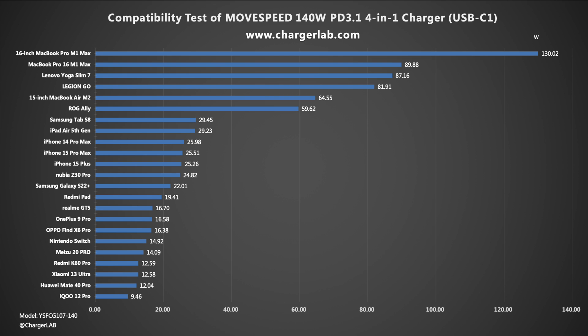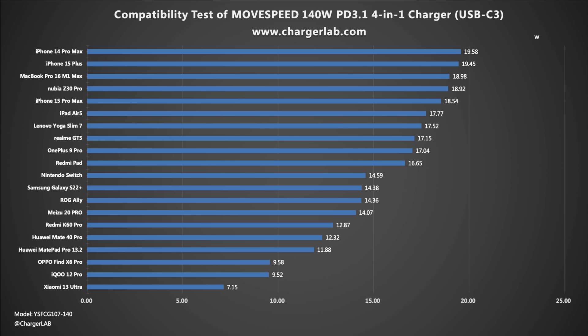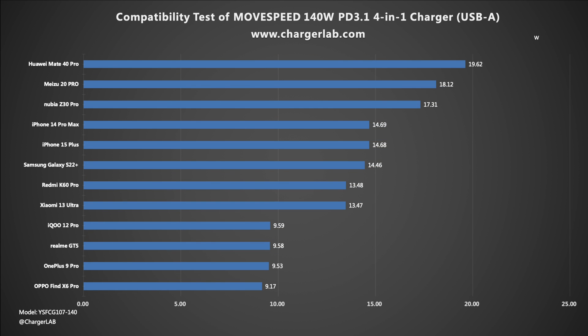Now let's look at charging compatibility. The highest charging power from USB-C1 is achieved with the 16-inch MacBook Pro M1 Max when charged with a MagSafe 3 cable, reaching up to about 130W. Charging power across devices ranges from 10W to 100W. On USB-C2, devices supporting QC or PPS — such as the AQ12 Pro — can get higher power, ranging from 15W up to 100W. USB-C3 supports PD devices with power ranging from 10W to 20W. On USB-A, devices supporting SCP can get 9–20W.